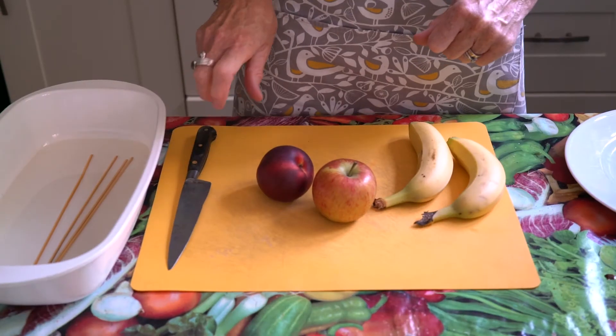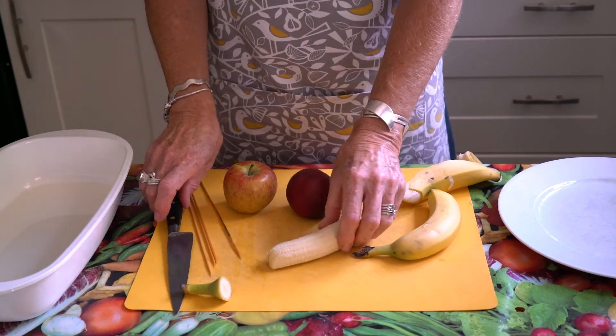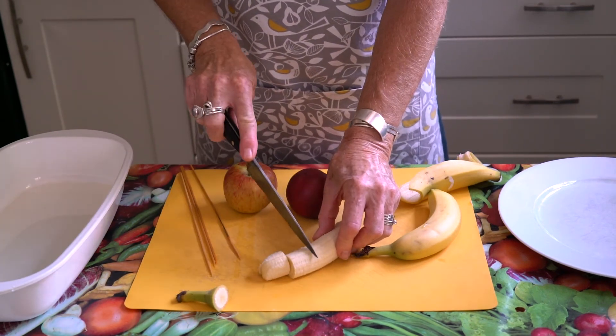The next thing we're going to do is chop whatever fruit you have. I've got bananas and apples — you could use pears, nectarines, peaches, or pineapple, whatever you like. We're going to chop it into chunks about three centimetres in size, all the same size.